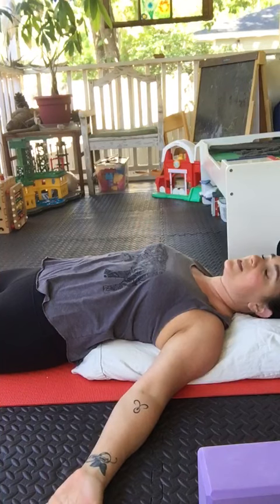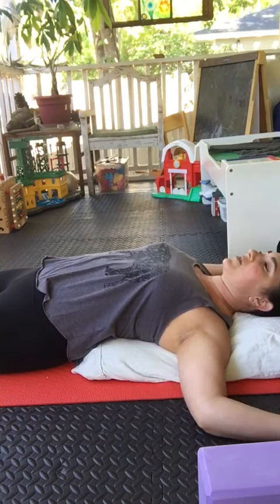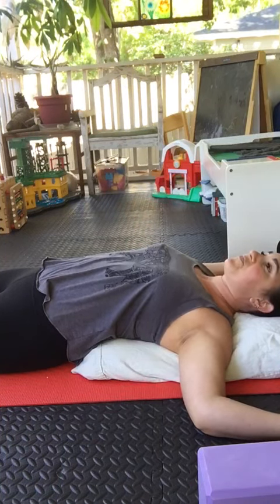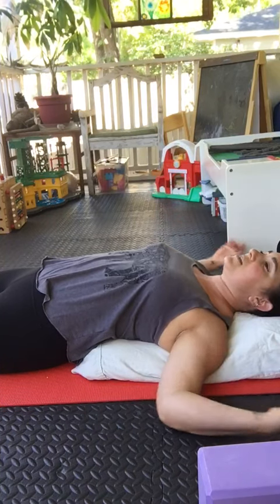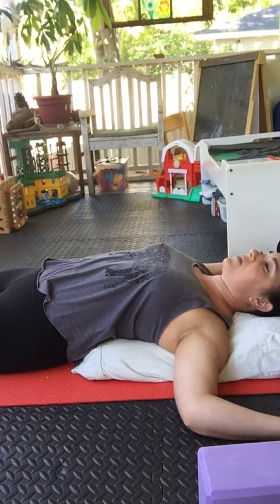You can also put your arms down like this, whatever feels comfortable. And you're just going to lay here for three to five minutes, and just let your chest open, your pecs open, and just relax and breathe.